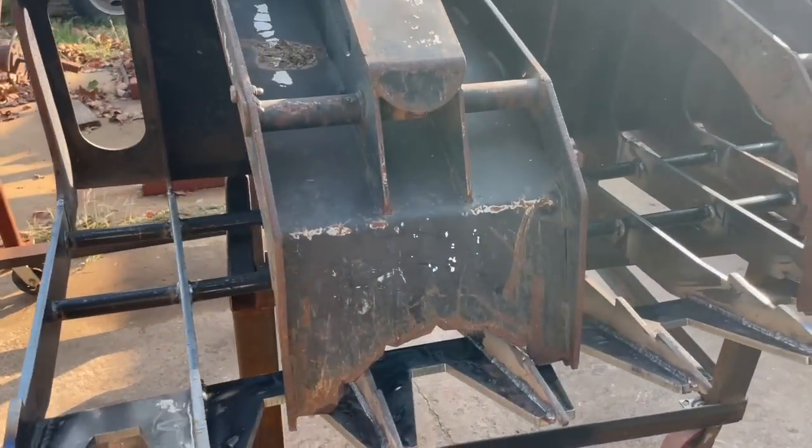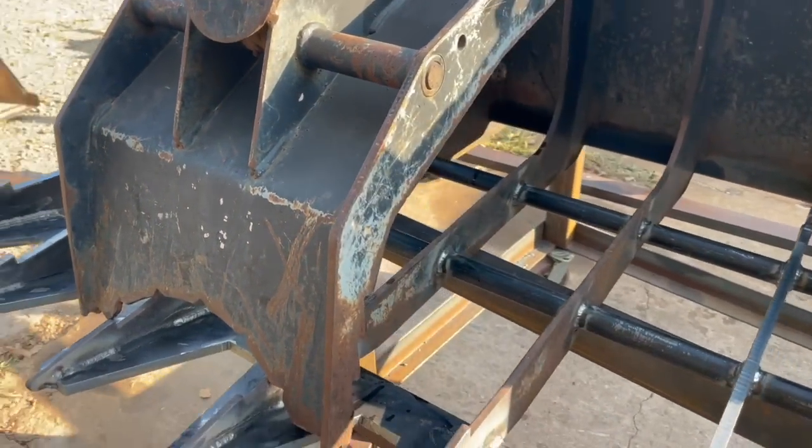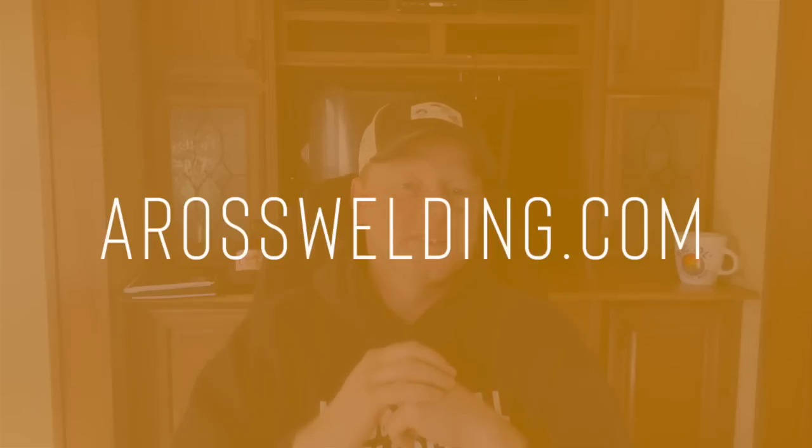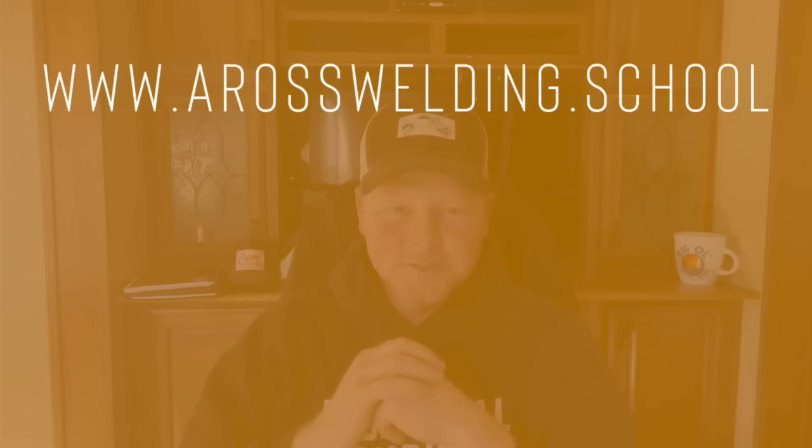I hope you have an awesome weekend — whenever it is you may be watching this. If you are interested in the in-person branch workshop dates we have coming up, make sure and go to the link in the description and register for your seat now. For more helpful information or resources, check out our two websites: aroswelding.com and aroswelding.school. Thanks again for being here, and remember — learn something every day. We'll see you soon.